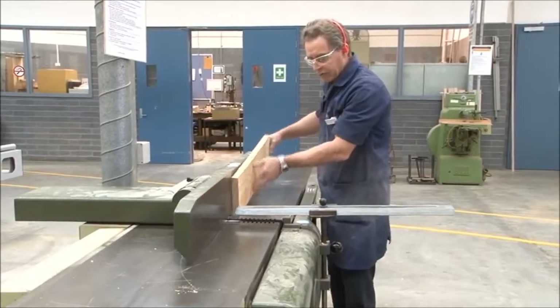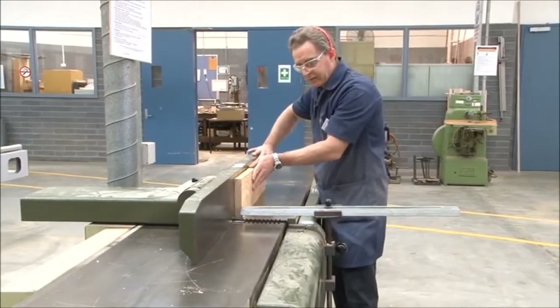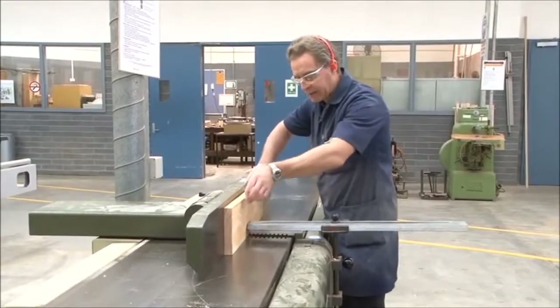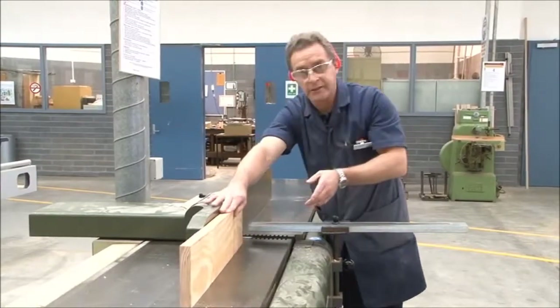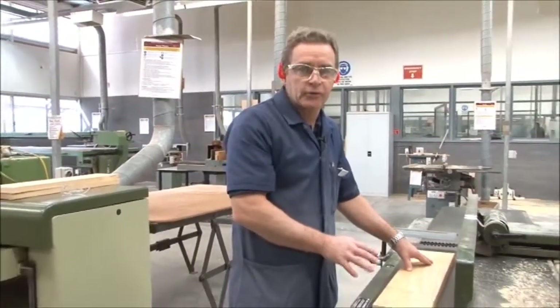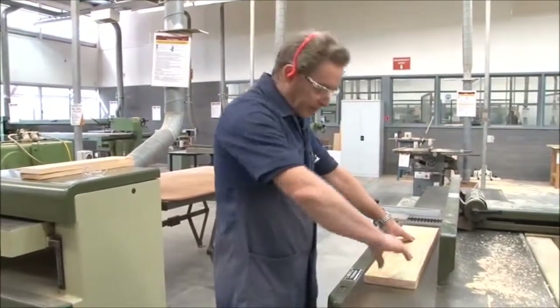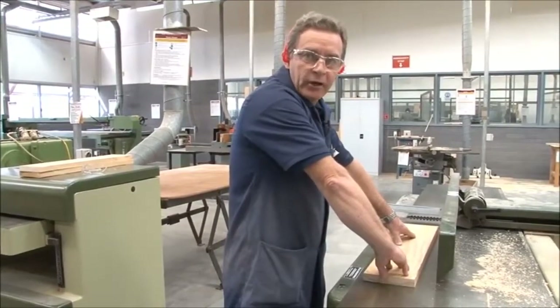The same applies on the edge — making sure it's hard up against the fence, pushing it through, hands over, hands over, and like so. One important thing to remember when using the buzzer is to ensure that you don't place your thumb on the edge of the board when passing the board over the cutters.